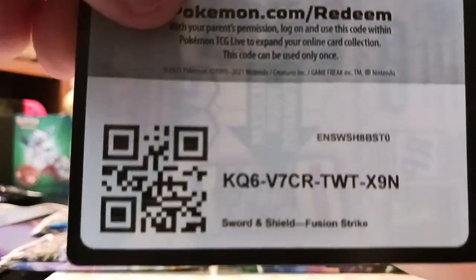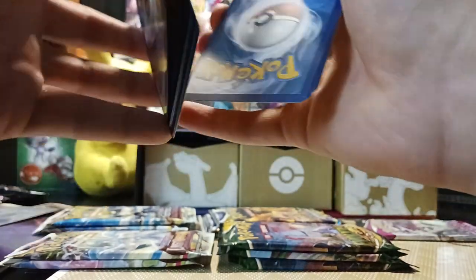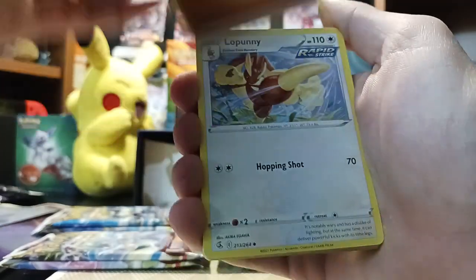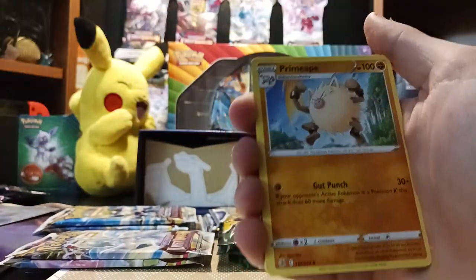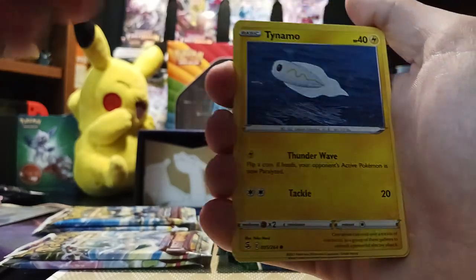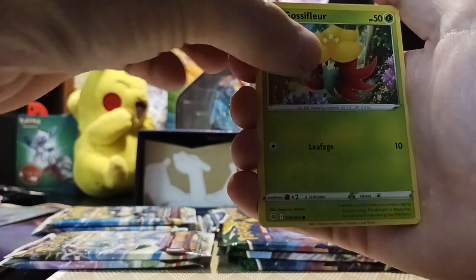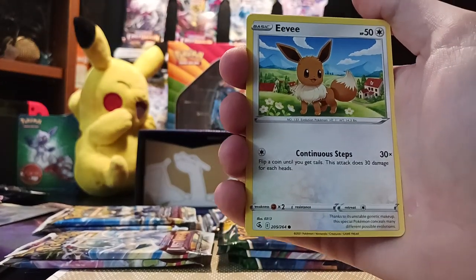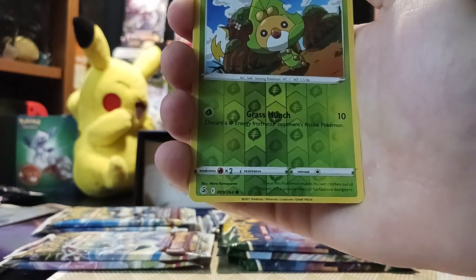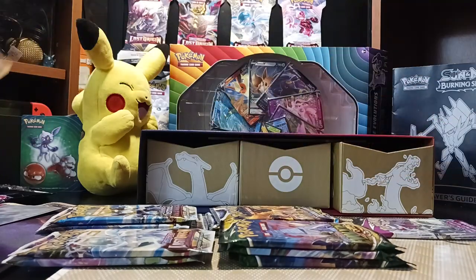We got another black border. Fighting Energy, Lapras, Crossceiver, Primeape, Tynamo, Galarian Meowth, Gossifleur, Panpour, some beautiful Eevee art, Swadloon. And we got a Holo Steelix — pretty cool. We'll set that over here.